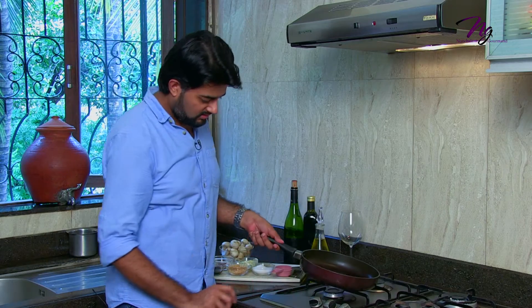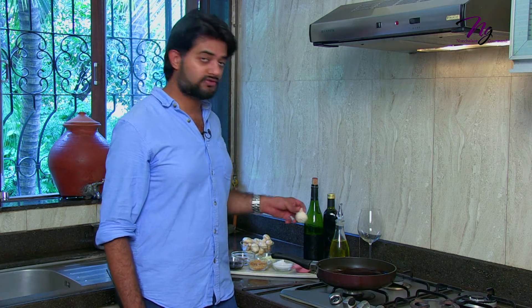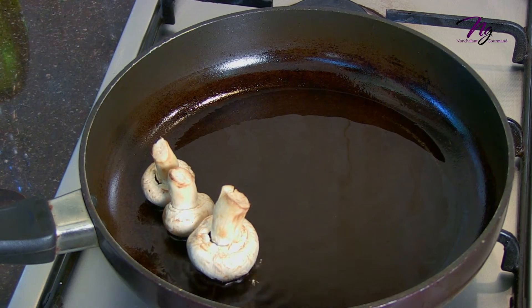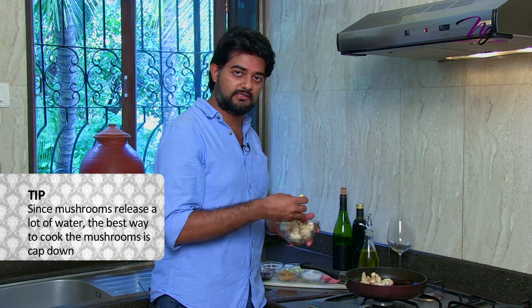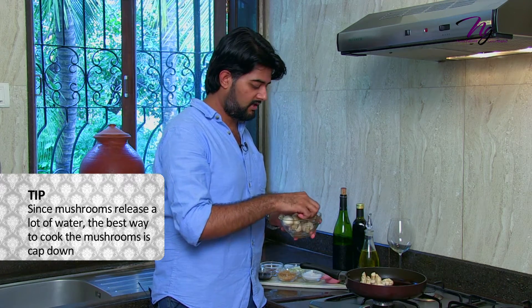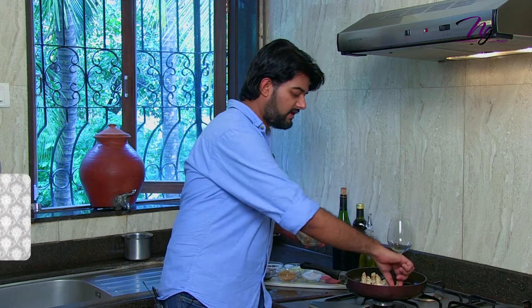We start off by heating up 4 tablespoons of olive oil. We wait for the oil to smoke up and then place the mushrooms face down — cap down — into the oil. Leave them there untouched. The idea is to make it easier for the mushroom to cook, since mushrooms release a lot of water. The best way is cap down and leave them untouched — you don't have to stir.